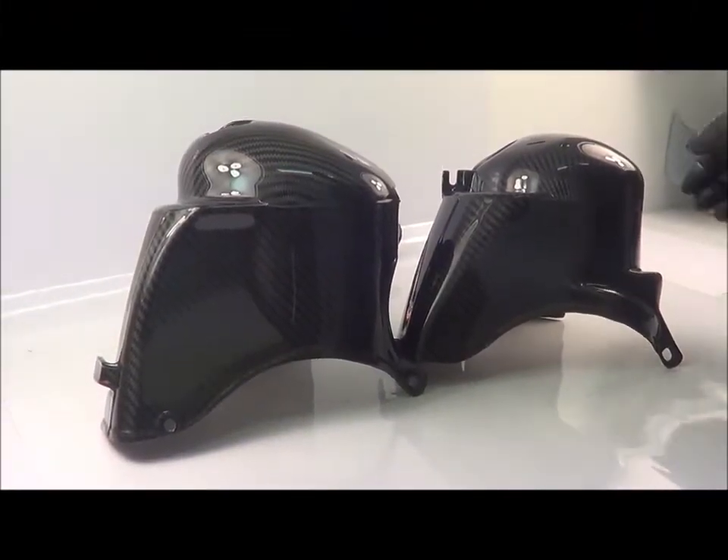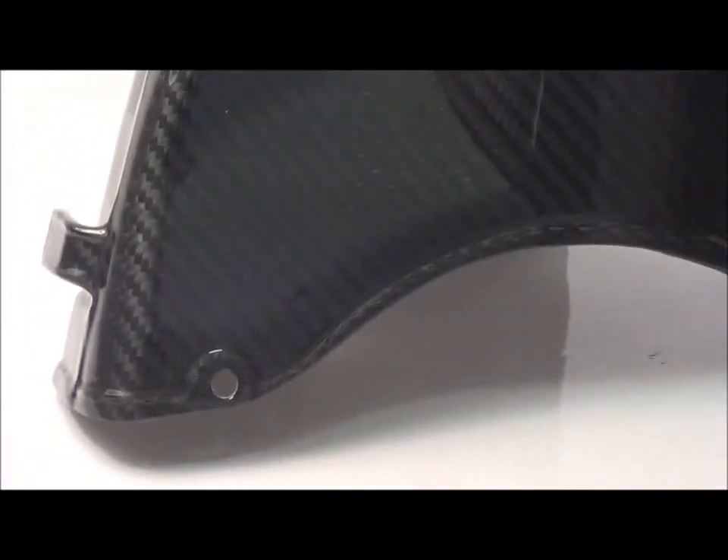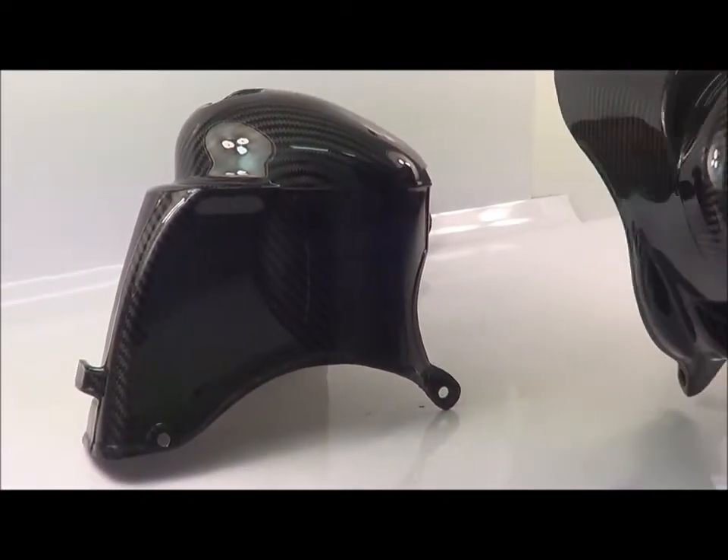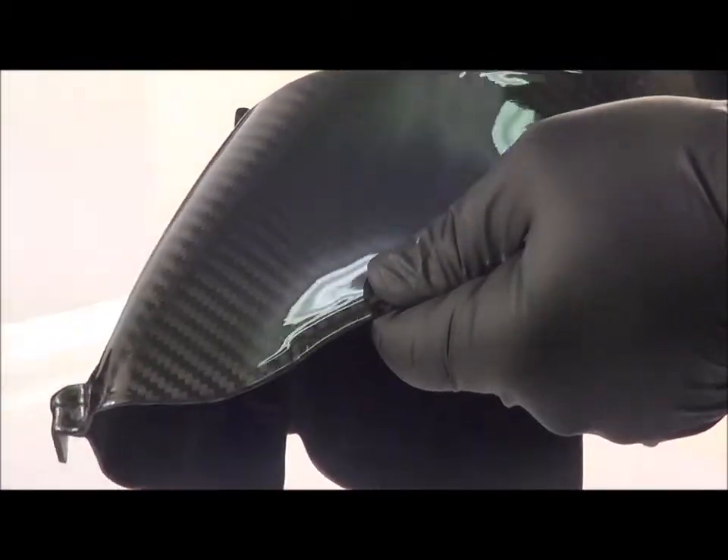Hello and welcome to PMTuning TV. Today we're going to have a look at the Vespa PX and P200E cylinder head cowlings, produced from autoclave vacuum formed carbon 3k twill, nicely finished with a high gloss lacquer.